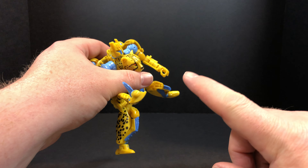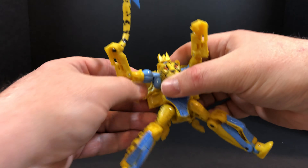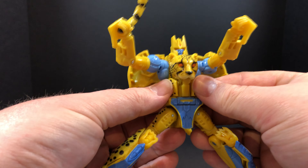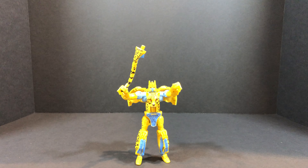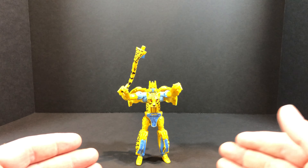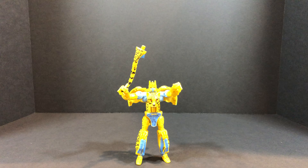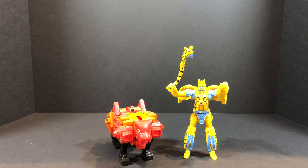I also forgot part of the transformation — you have these sections right here that you need to collapse in; that completes his abdomen area. Sorry about that — now he's all transformed up. Okay, let's move on to comparisons. I don't have any original Beast Wars figures, so the closest I can do is bring in an old G1 Predacon. Since he's a simple transformation, I'll bring him in in his alt mode first — I should have brought him in while Cheetor was a cheetah, but regardless, there he is in his alt mode.